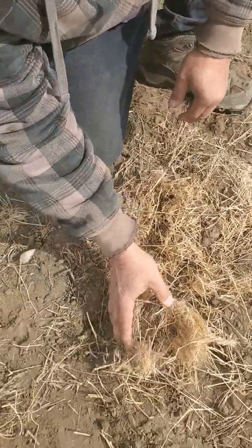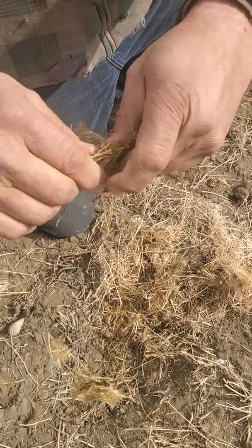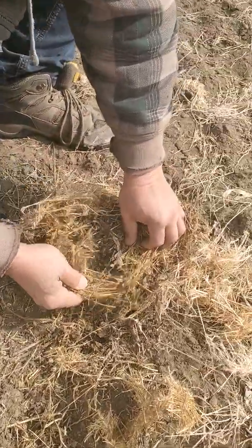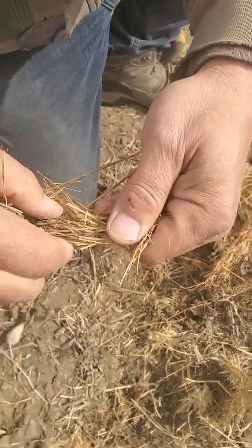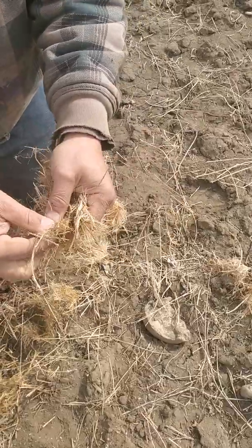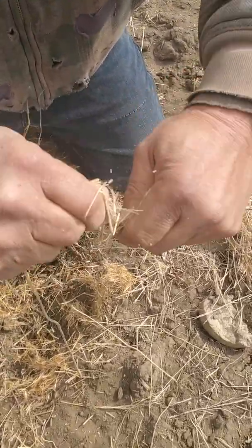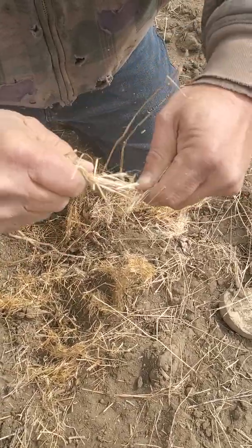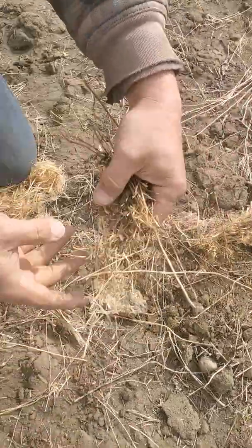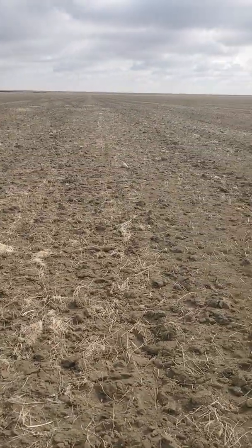So now we'll dig a little bit underneath where we had some soil contact and it just kind of falls apart. There's another example of straw that was left on top that wasn't chopped too well, versus the soil contact — so here we go.